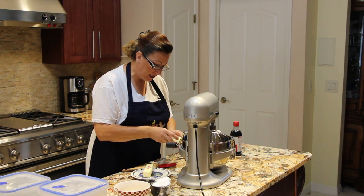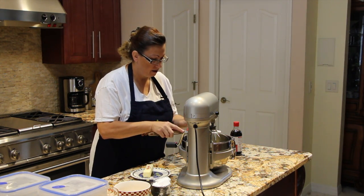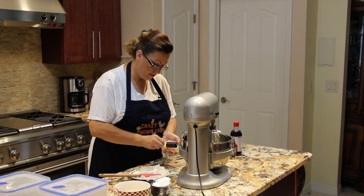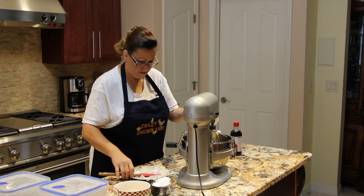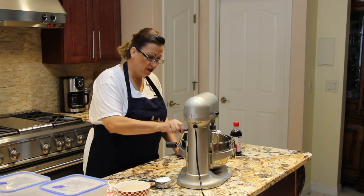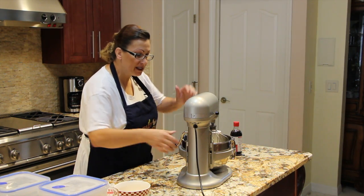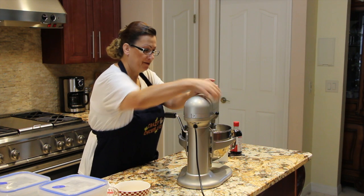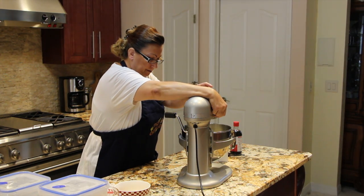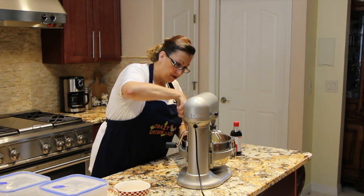I'll be starting out with two sticks of room temperature butter and one and a half cups of confectionery sugar. You want to mix this until it's smooth and fluffy looking, making sure all the butter and sugar is mixed good.